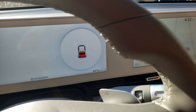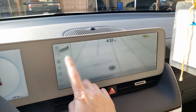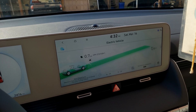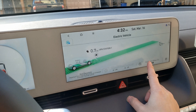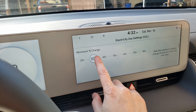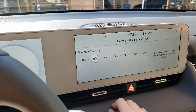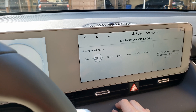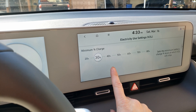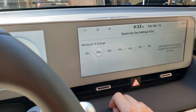I highly recommend changing the settings of the V2L adapter. When you first power up your car, go into Home, click on EV, then click on V2L at the bottom right-hand corner, and choose your minimum charge. I'm going to leave mine at 30%. That way if the adapter depletes the battery to about 70%, I still have at least 30% left to get to a charging station. At 20% it's kind of risky because when you drive up to a charger at 15%, there's no way you can do super fast charging.